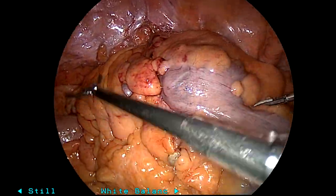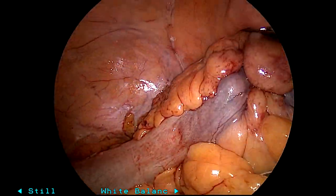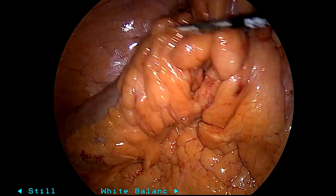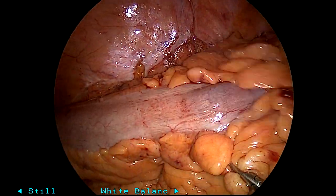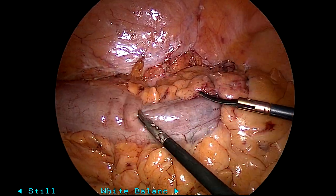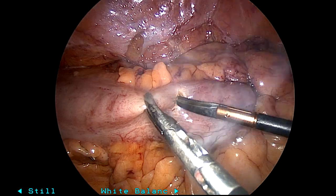I'm sharing a quick video of intracorporeal anvil placement for a sigmoid resection. This was a morbidly obese gentleman with a lot of medical comorbidities. I had already done all the mesenteric division as well as the lateral mobilization. You can see the area of demarcation right there where my left hand is grabbing.